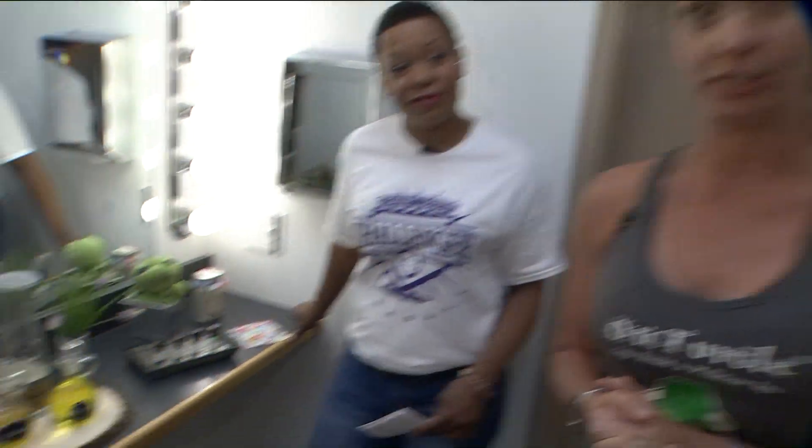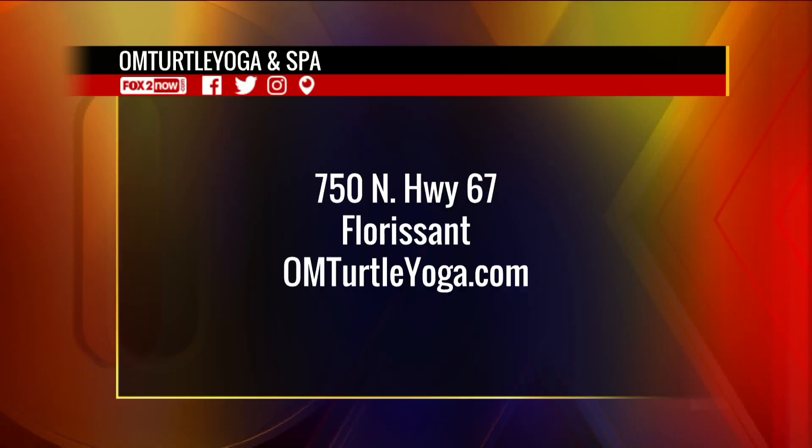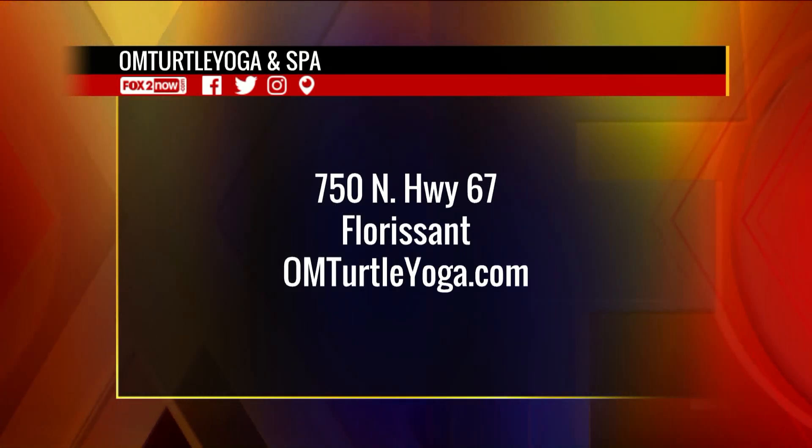It's all natural, simple to use. And there you have it — that's what you do with all 90,000 of your dead skin cells. Everybody, Ohm Turtle Yoga and Spa — go to 750 North Highway 67 in Florissant, or visit OhmTurtleYoga.com.